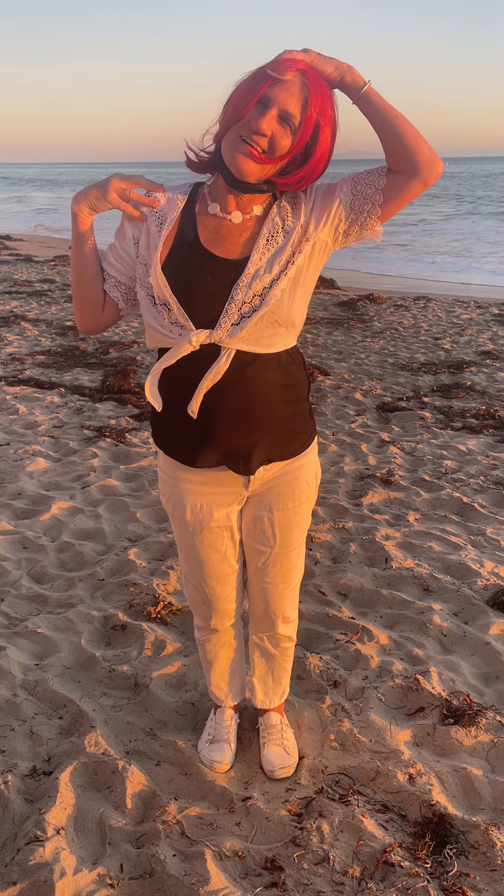And then stretch one shoulder and then this way, and that way. So you can do all of those or some of those. Okay?